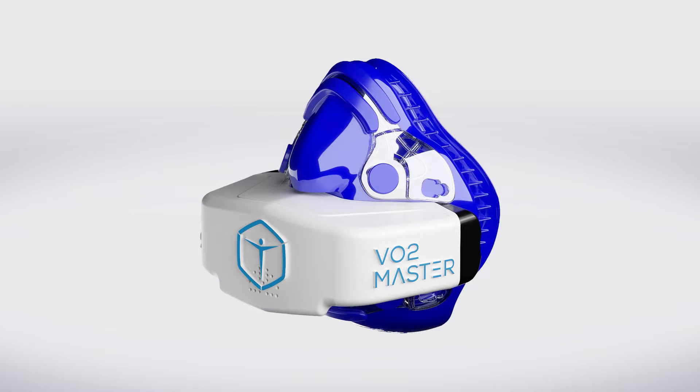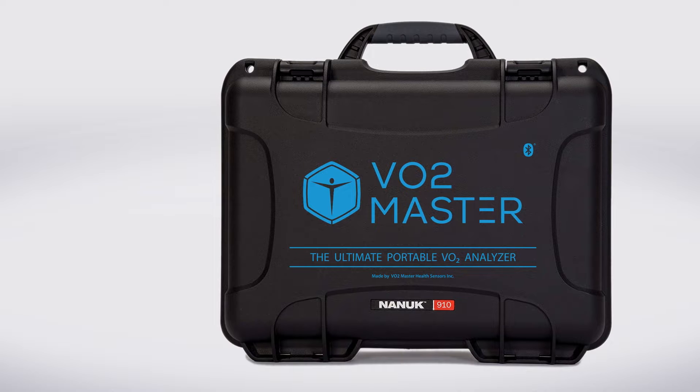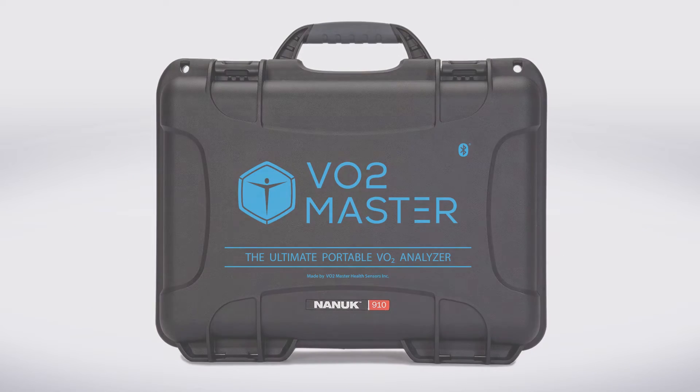Taking a closer look at what comes in the kit, you'll notice that it comes in a durable, travel-friendly, black protective case. This protective case is waterproof and designed to withstand whatever your daily routine demands.